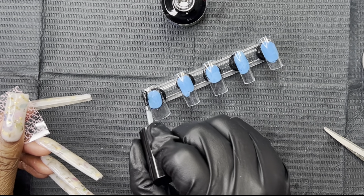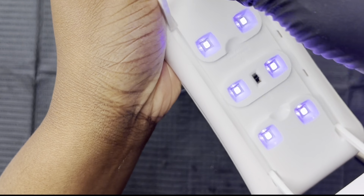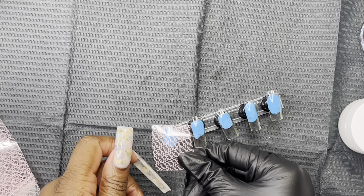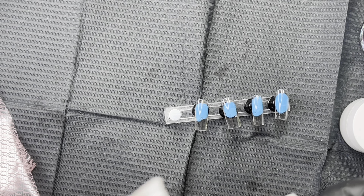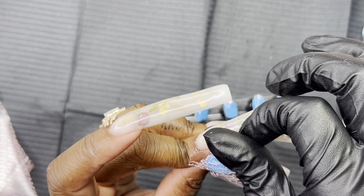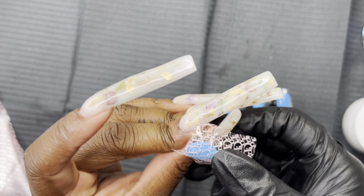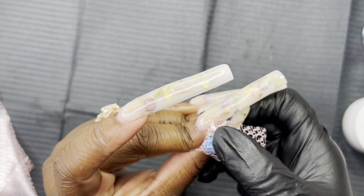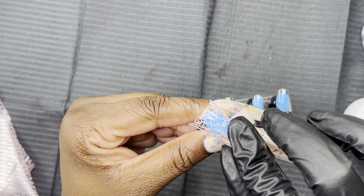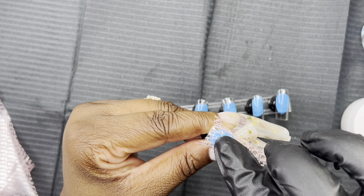I'm going ahead and using my mini LED UV lamp and curing that. I actually put a little bit more gel on it because I felt like I had wiped it off a little, so that was my second time putting the gel on and curing it. Then I'm just pressing it firmly down — really, really firmly.